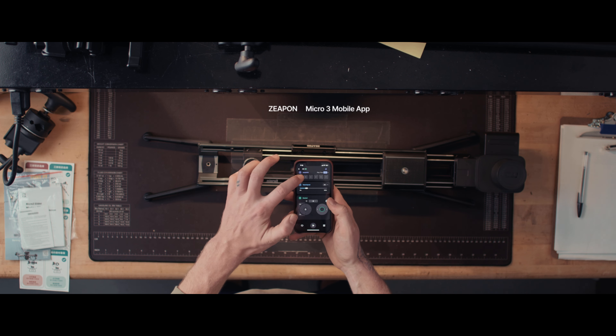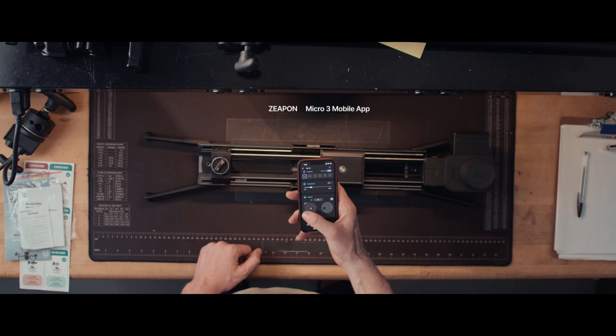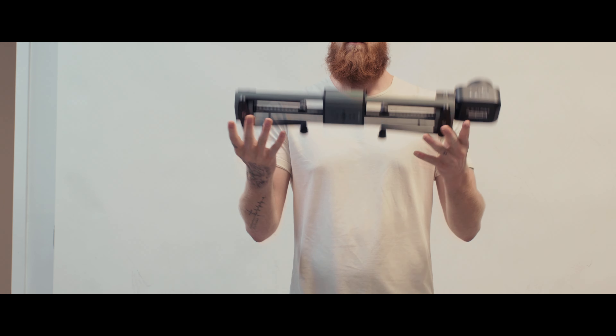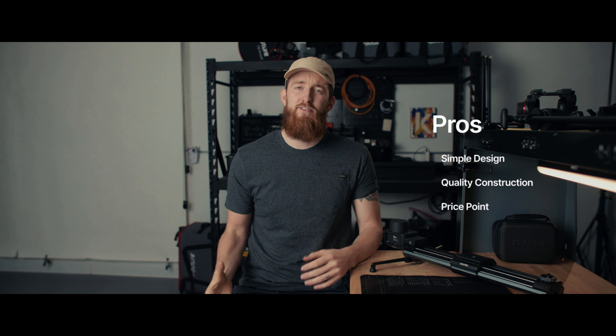Pro number two is quality construction. My first impression when I took this slider out of the case was that it is really well built. You can tell right off the bat this is not their first iteration — it comes from a lineage of sliders they've been able to improve upon. It's got a good weight to it that's not a burden but not so light that it feels cheap, and a great fit and finish — nothing rattles. Pro number three is the price point. Compared to other sliders on the market — Edelkrone, Rhino — this comes in considerably lower while still being in a pretty similar performance ballpark.